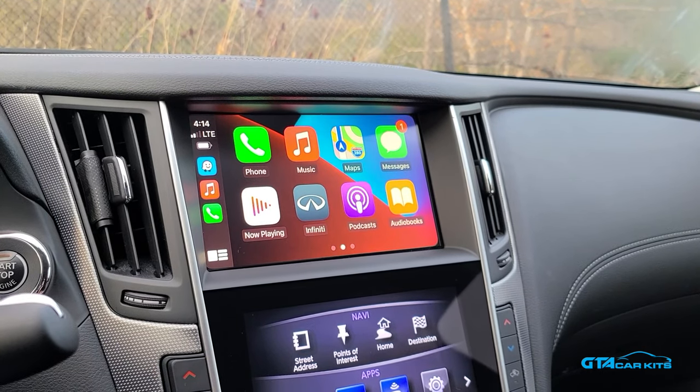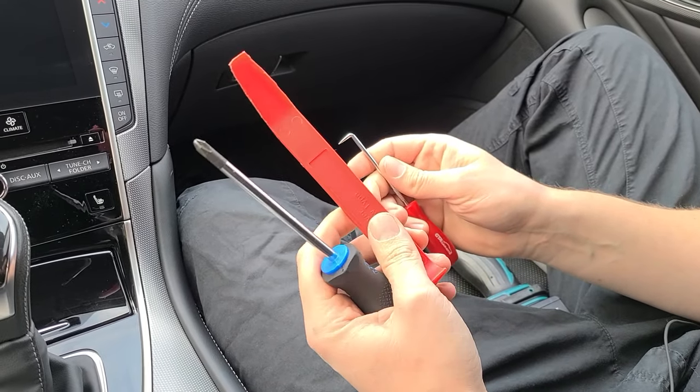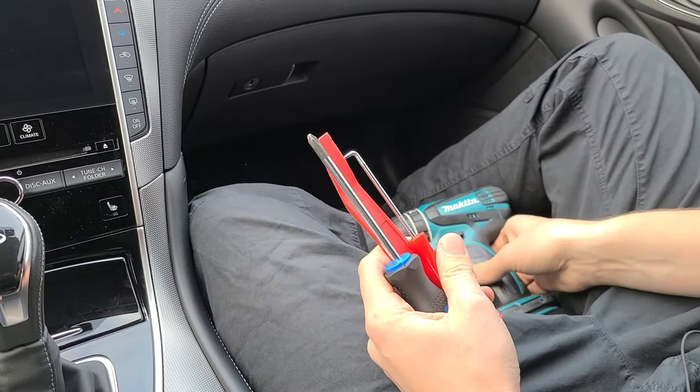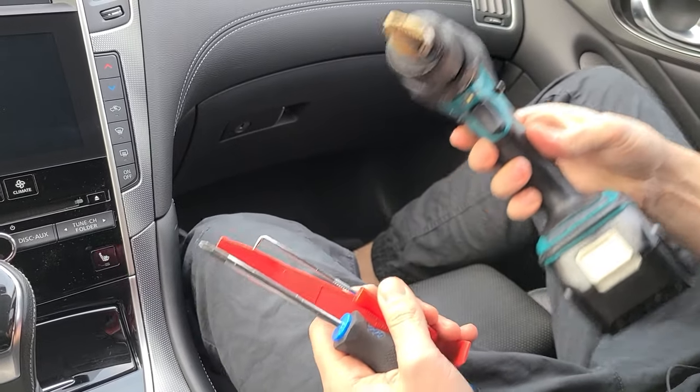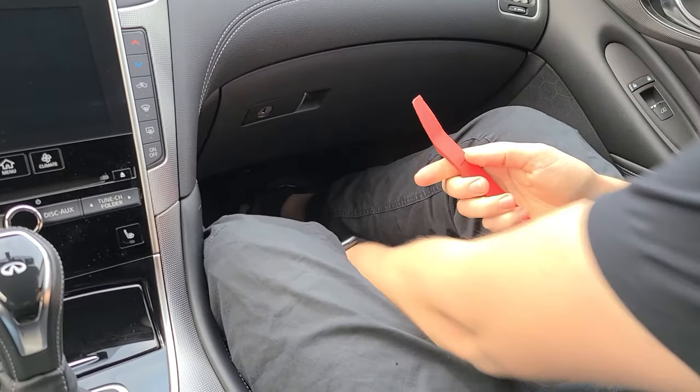So now we're going to go ahead and show you how to install it in this car. The tools that you're going to need are a Phillips screwdriver, panel removal tool, our hook tool, and a drill for the last part of the install. We're first going to start with our panel removal tool.